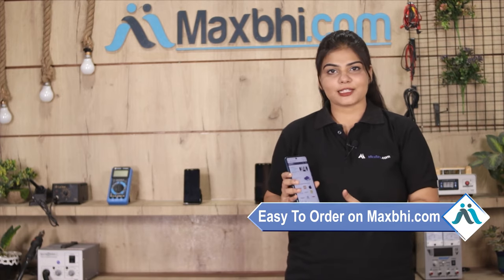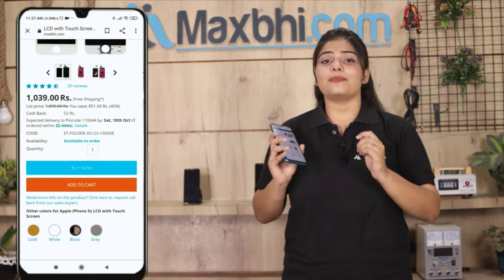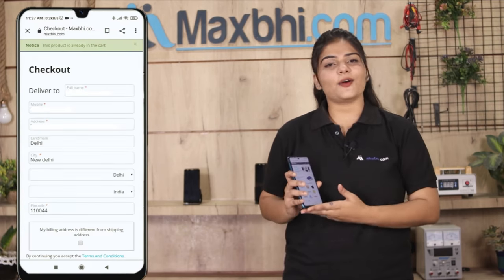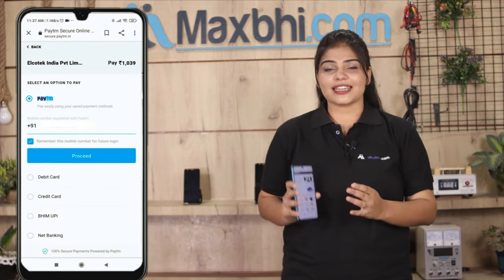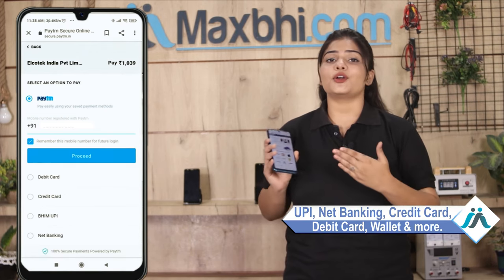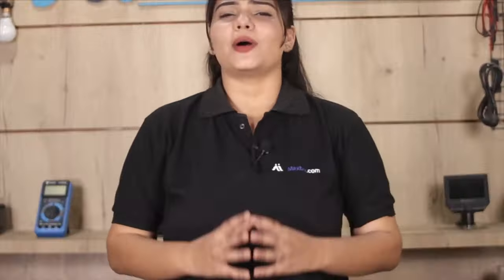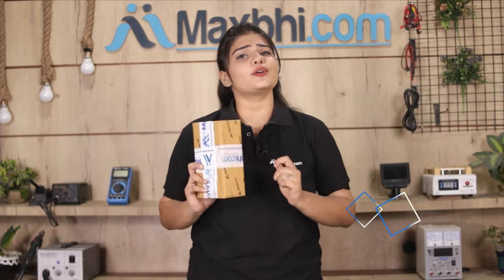Ordering on MaxBee.com is very easy and simple. Your order will be safely packed and dispatched within one or two days. And yes, shipping is completely free, so you just have to pay for the product and nothing else.